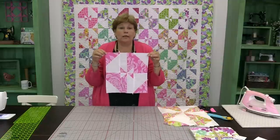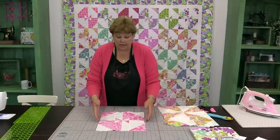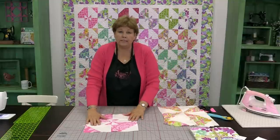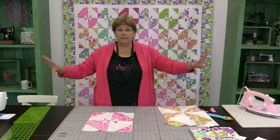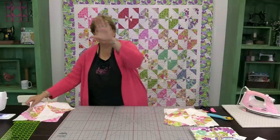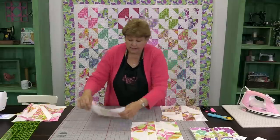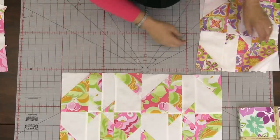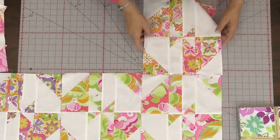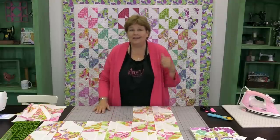One thing to point out is that this is now a rectangle. Because we only took the seams on two sides it is no longer a square block. When you go to put them together you're just going to put them side by side — you can't turn the block, it won't fit if you turn it. Because we have 42 blocks in our pre-cut packet, you're going to have six across and seven rows. When you set them together they will naturally checkerboard, and the next row will automatically checkerboard as well.